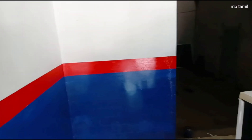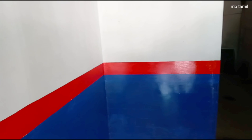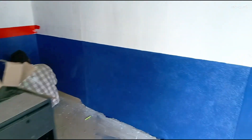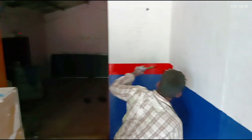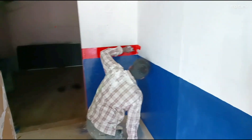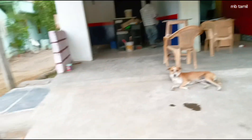We will have a look at this video. We will have a workshop for the rest of the world. Now we have finished the border painting.